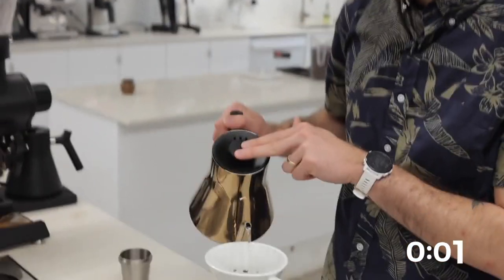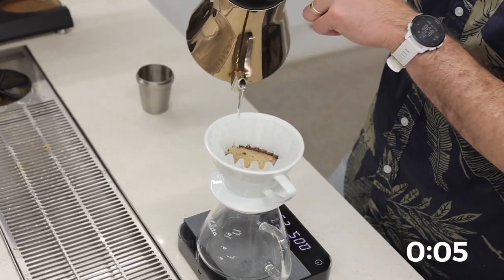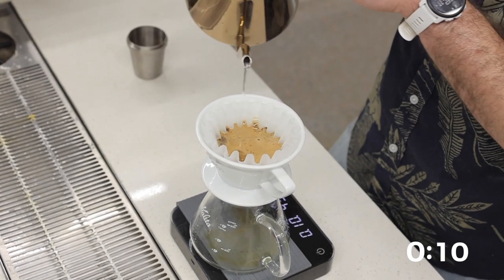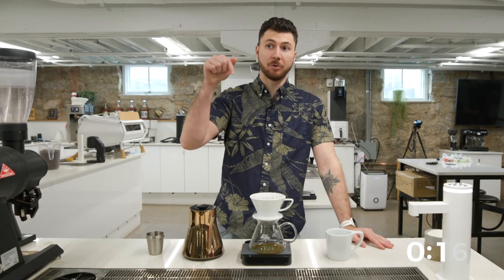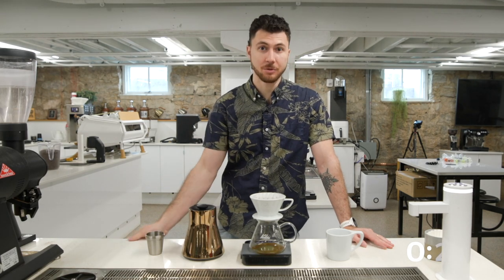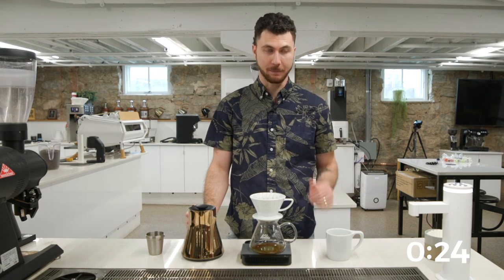Let's start our timer. Let's bloom 50 grams, and we're going to let this bloom for 30 seconds. At 30 seconds, I'm going to pour straight in the middle, up to 200 grams total, and just let it rise up.